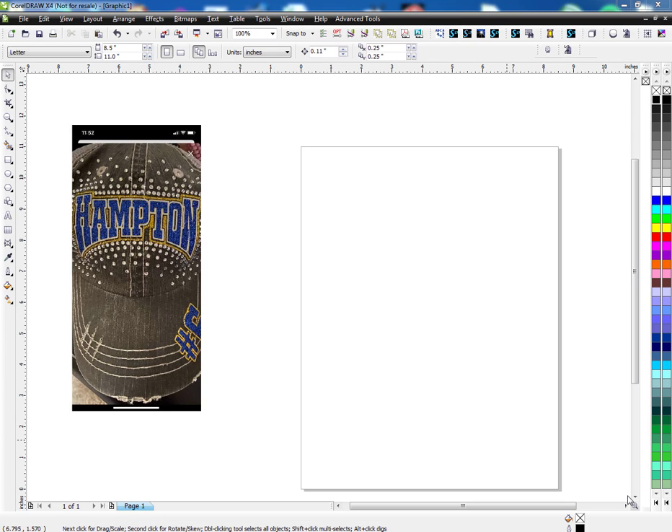Hey guys, this is Joe over at Synergy 17 and today I'm going to show you how to make a design similar to this one. Someone had asked a question in the Teach Me That group about how to get this arch in this text, so I'm going to go over that and show you how to make this style.